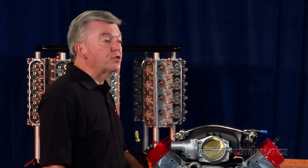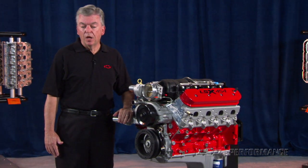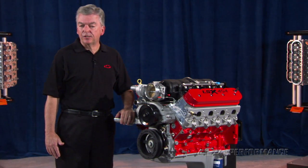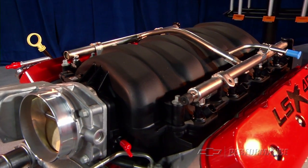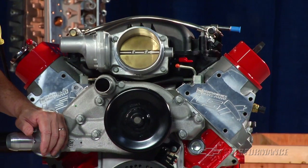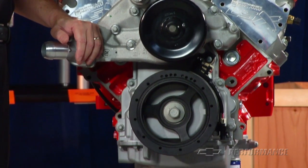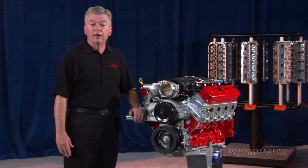GM Performance Parts delivers the LSX 454 without an intake manifold and other accessories. With a carburetor and the high-flow GM Performance Parts LSX LS7 intake manifold, the LSX 454 will produce about 620 horsepower at 6,200 RPM and 600 foot-pounds of torque at 4,800 RPM. With EFI, the numbers are around 580 horsepower while still holding 600 foot-pounds of torque — very impressive.